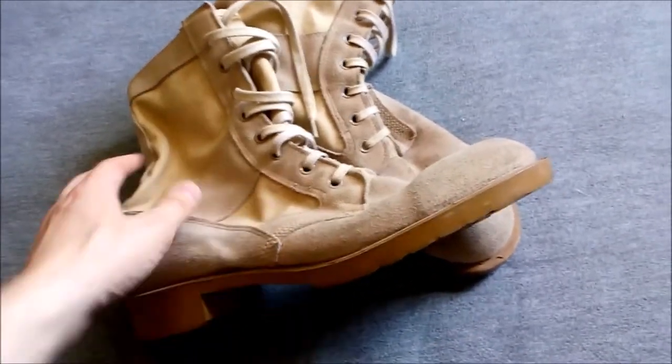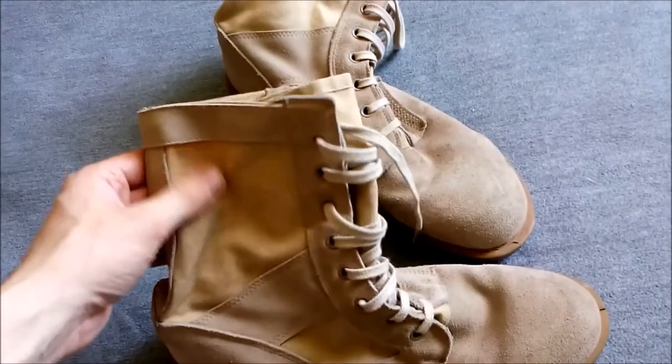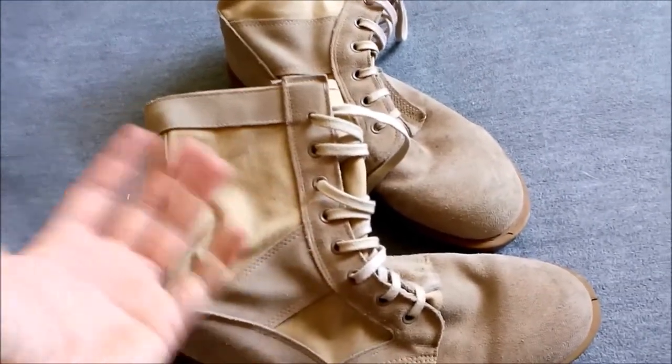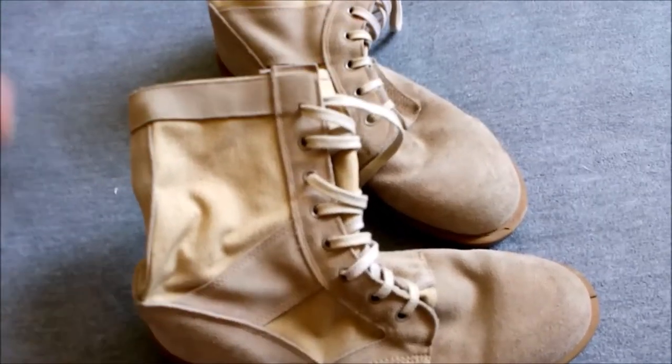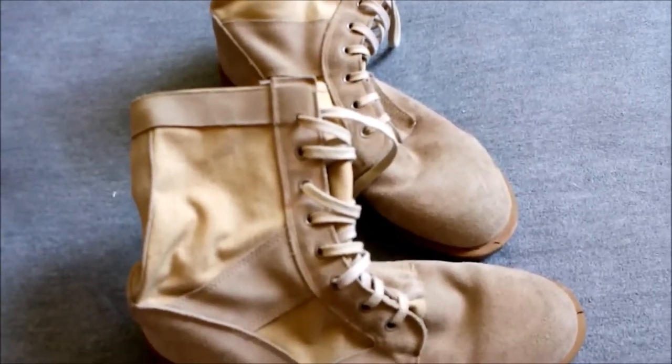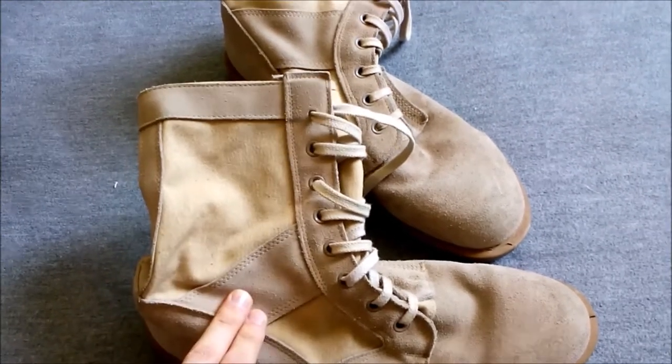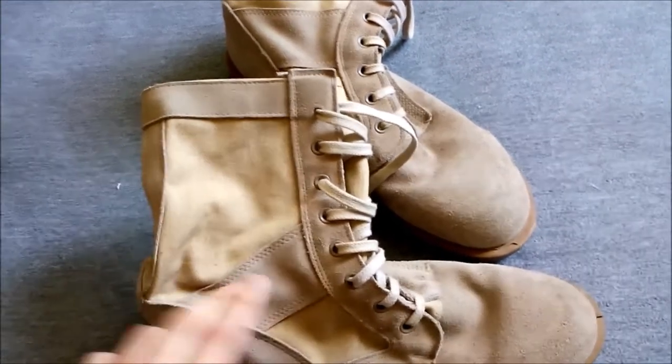The uppers are made of suede leather with canvas, and with a leather reinforcement similar to the American jungle boot — which is what the British jungle boots were based on. The desert boots were in turn based on those jungle boots, so they look quite similar, with this leather reinforcement piece across the canvas at the ankle.